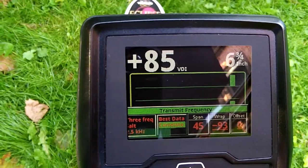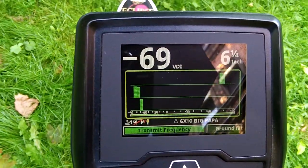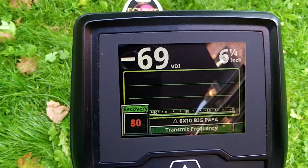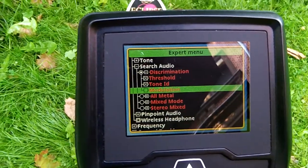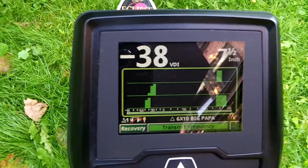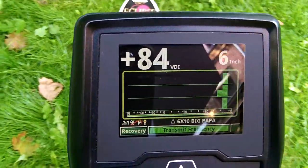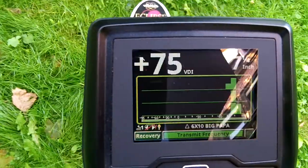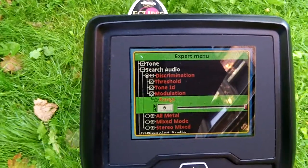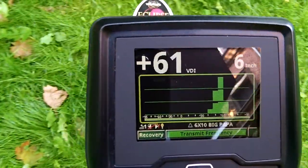Okay, we're in correlate. Let's go to best data — still quite strong. I have the 10-band filter, I believe. Yeah, I'm on 10.1. Recovery is at 80. Let's turn on modulation. Picking it up — modulation 2, fine. Modulation 3. Let's jump to 6 — nice signal.